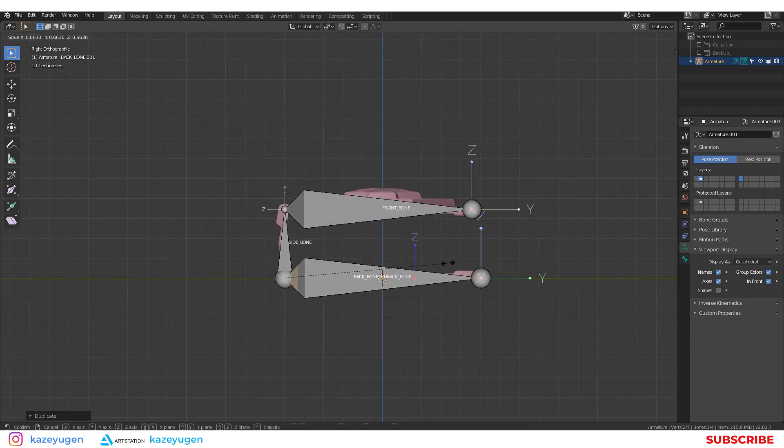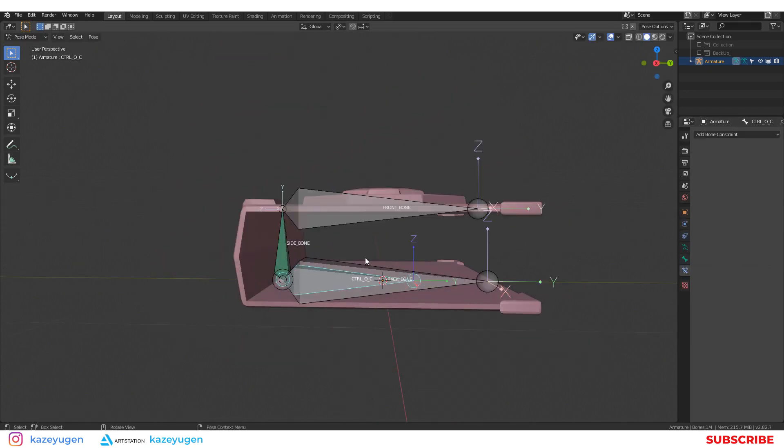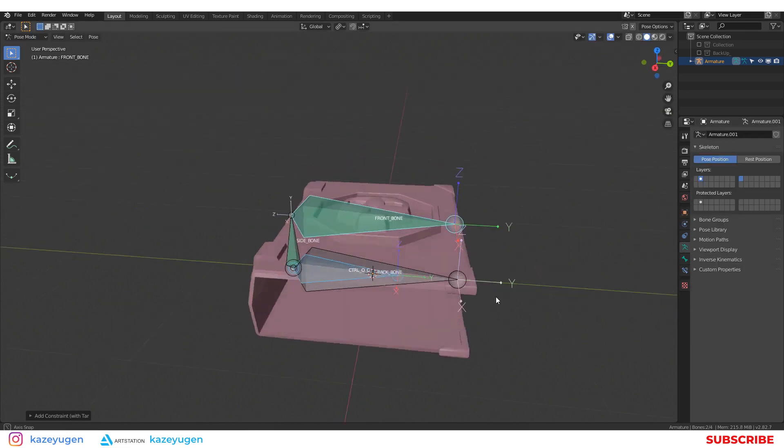Now I will create a control bone to open and close the book. I select the control bone, the target bone, and copy transform to the last one. I repeat the same process for the top bone.